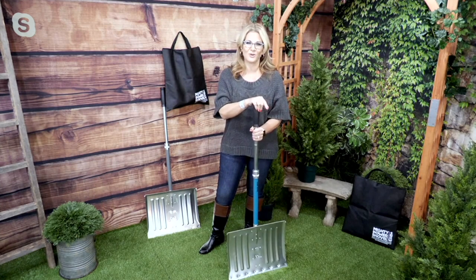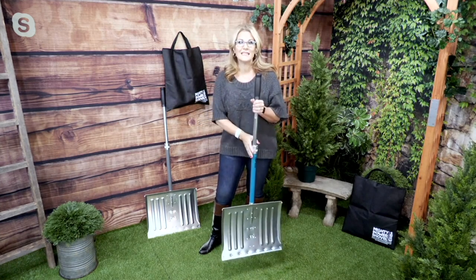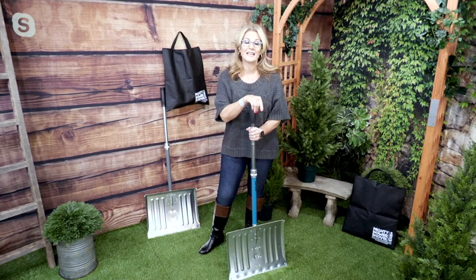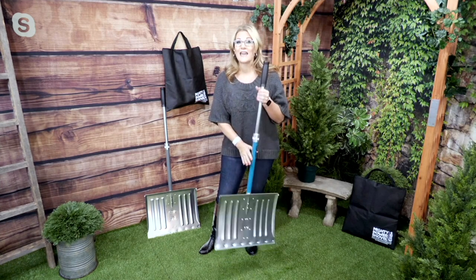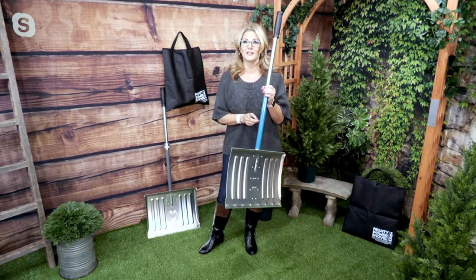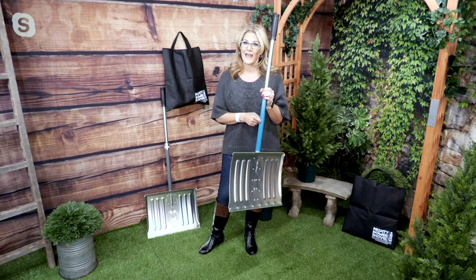Again, this is item number V37849, and we have it in two colors — gray or teal. It is the Bernini two-in-one collapsible snow shovel and ice chipper for $37.88. It sounds like the teal is very popular, and I gravitate toward that teal as well. For those of you looking to get that teal, I would say grab it now.